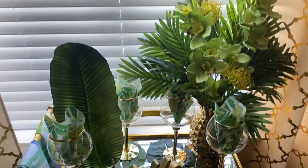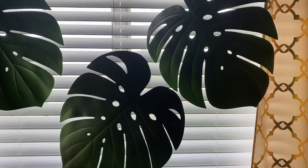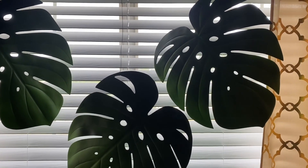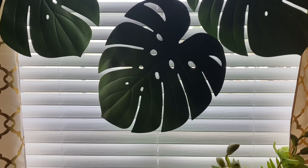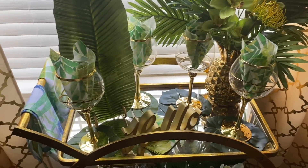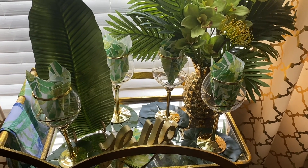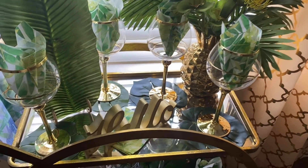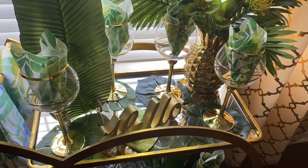Above my bar cart I added large tropical leaves — they are table mats that came from Hobby Lobby, and I just think they are absolutely beautiful hanging above my bar cart. On the top shelf I added four gold wine goblets that came from Z-Gallery, and in each glass I placed tropical napkins. And I used tropical leaf table mats on each glass as coasters.